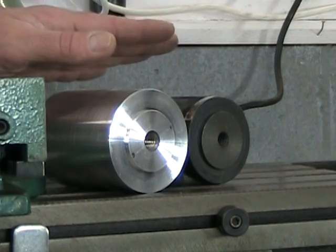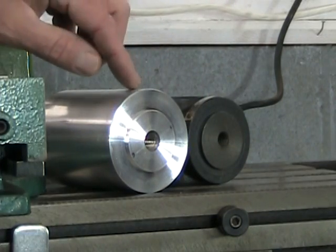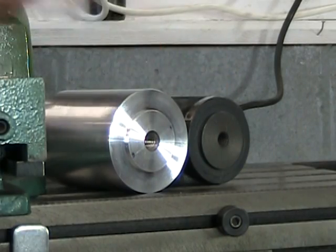So the first thing we want to do is mill a flat on each end of the part on its diameter — so two flats — to bring this part down to the same height as the original part.